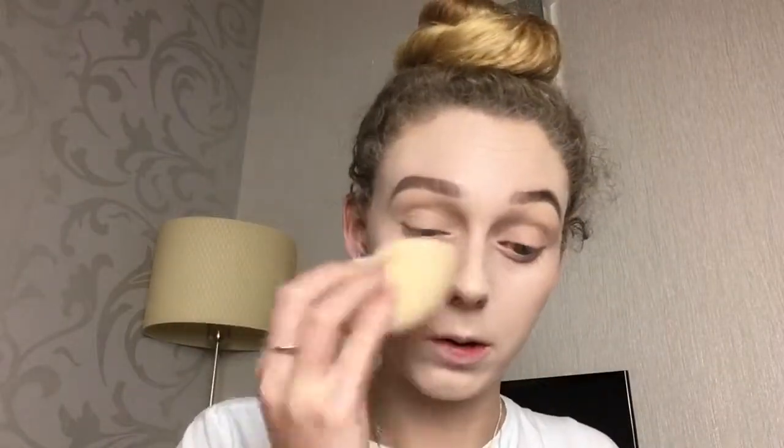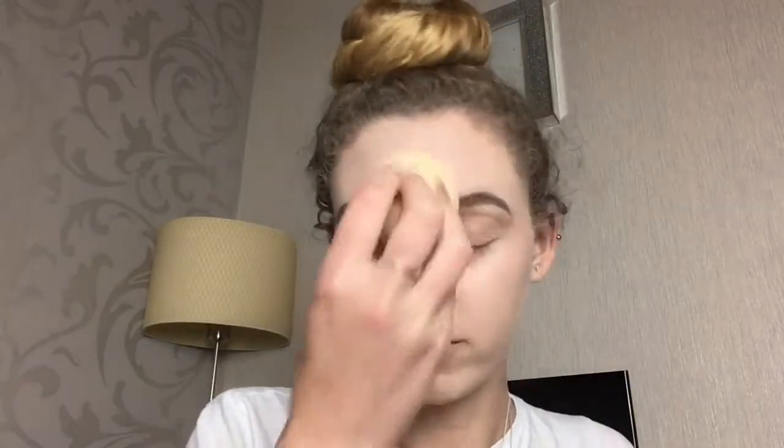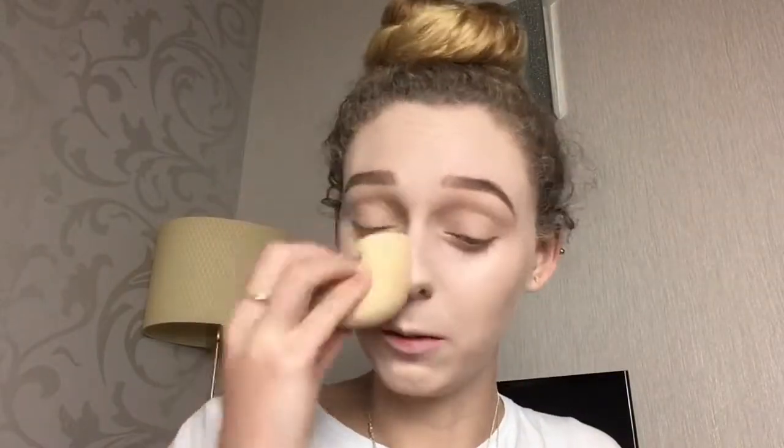I'm just going in with a sponge and dabbing all over my face just to soak up any of the excess foundation, because that foundation is really thick, just to make sure that it is all blended out properly.